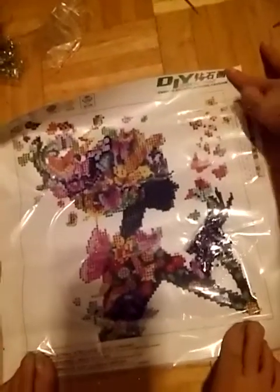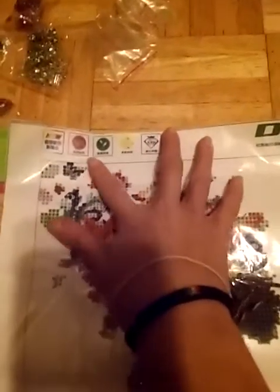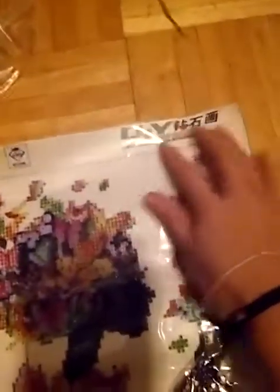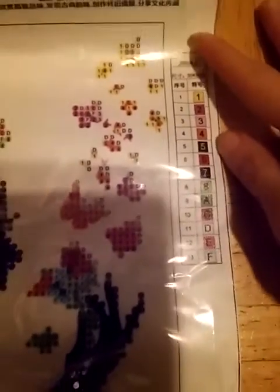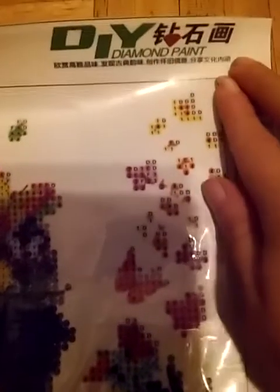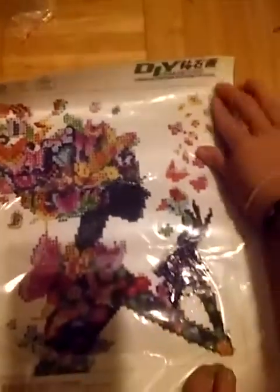Alrighty, so here's the one I'm gonna do. It's not that big but it's so pretty. Here are the diamonds, here's the little stuff they've got on there, here's where I gotta follow the directions, and here's where they have all the numbers and signs and stuff.